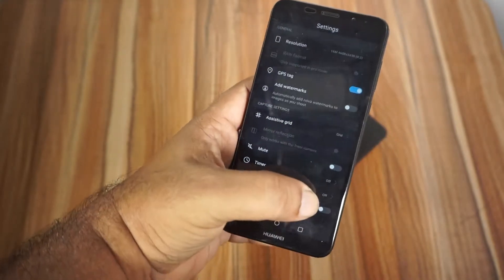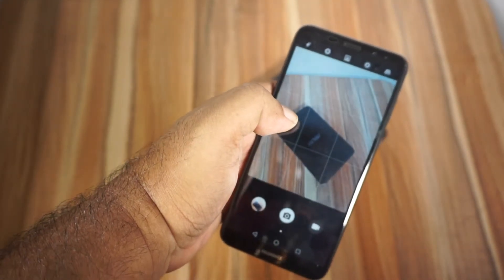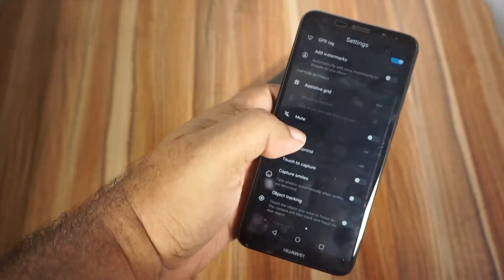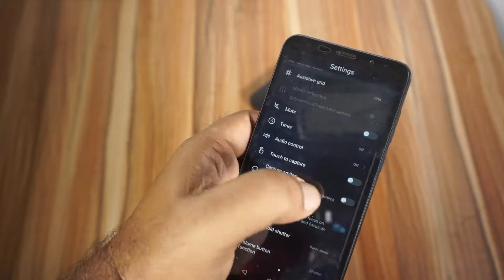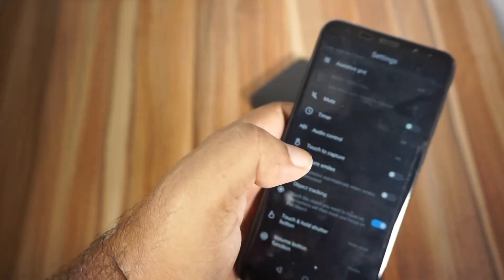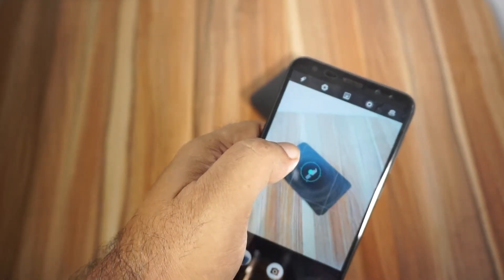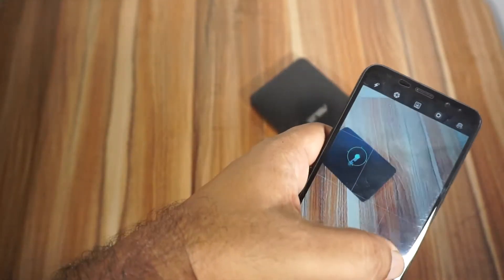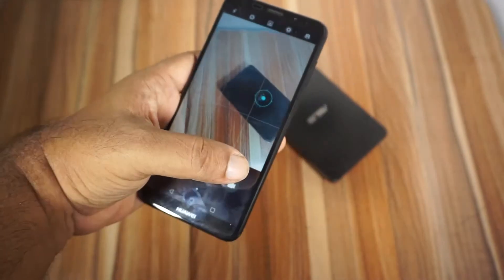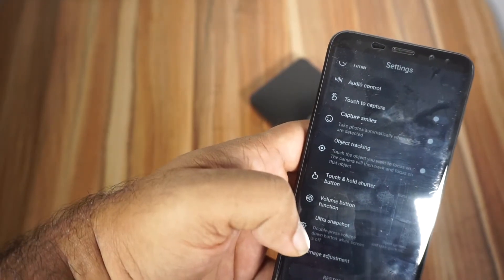Here is the mode — the mouse button is enabled touch to capture option. Click on the focal point and the camera and the phone. Here is the object tracking — your camera is built on the camera the Apple phone with the camera. So if you are working on the camera the camera is well launched, I will show you the focal point of the ultra snapshot option.